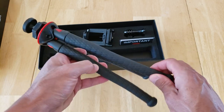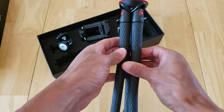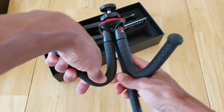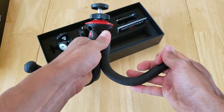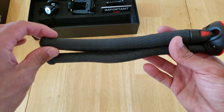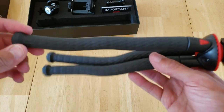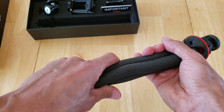All of the legs are completely flexible — that's where it gets its squid name from. You can turn each leg independently. As you can see, they are very flexible but also very rigid; they're going to stay in place. The legs have a rubber coating, so they feel pretty solid. It doesn't look like the coating is going to rip easily, and you can obviously wash it if you've been at the beach or putting it in dirt.